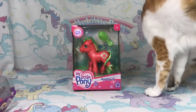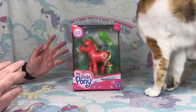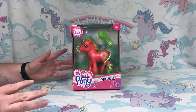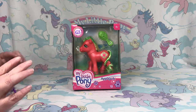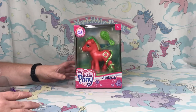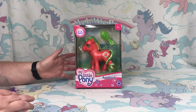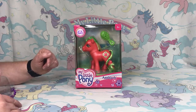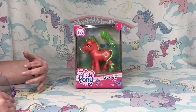Welcome back everyone to Sunset's Ponies. My target has taken a little while to get in the new basic fun G3 ponies — it seems like everybody else has gotten them but mine finally put some out. They've released some G3 ponies, and just like the G1 ponies they're remakes — sometimes they match pretty close, sometimes they don't. There are only four that have been made so far, and I only picked up Applejack, which I don't have the original to compare to, but I am going to compare the packaging and the pose to the original.